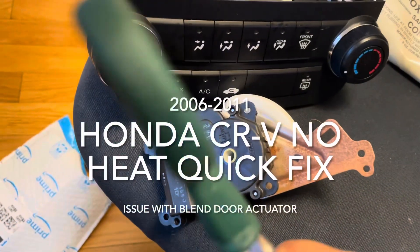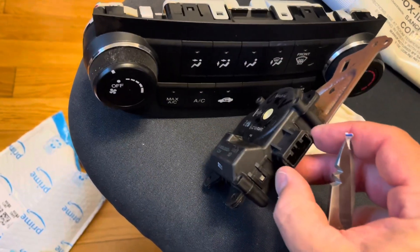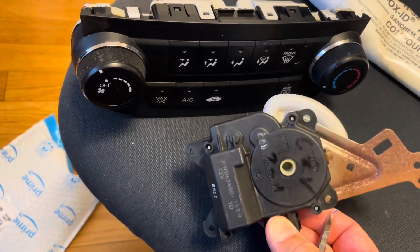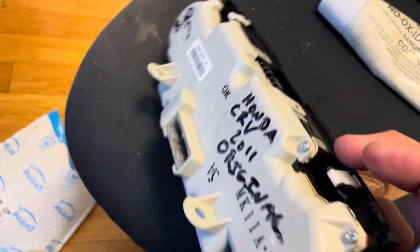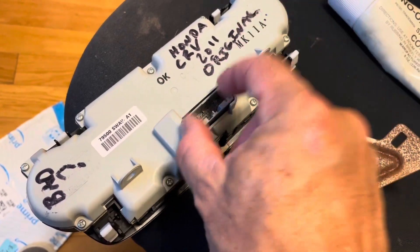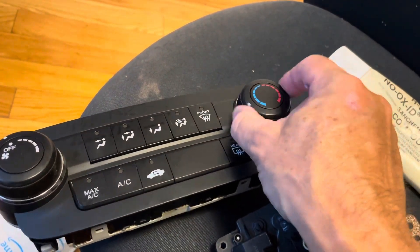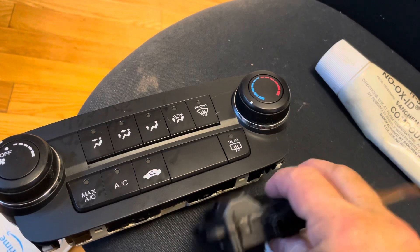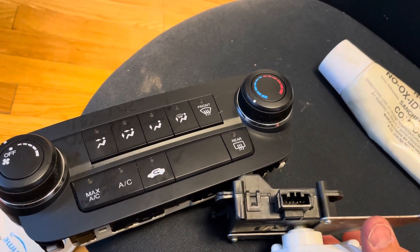The bottom line is a lot of people say if you just take something and hit this motor a few times, and then pull this green connector in and out a few times, that will solve your problem and you don't have to do anything else. Some people also say if you take this unit out, pull the connector in and out several times and put it back, you'll be able to get the heat to work.